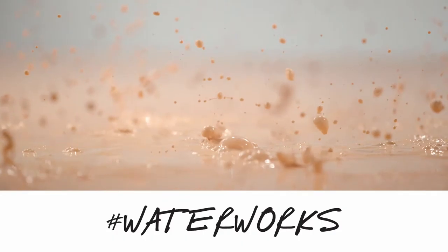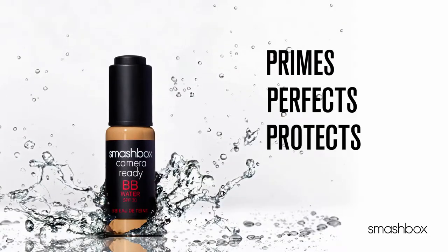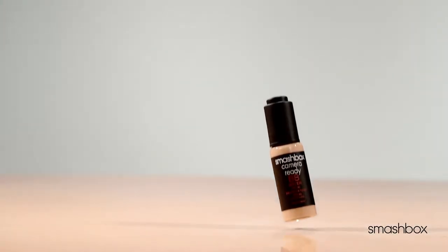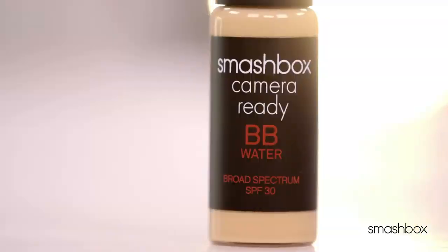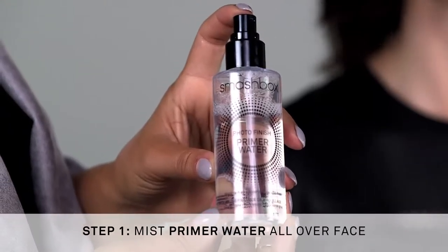In just one drop it primes, perfects, protects, and hydrates. Plus it's oil and alcohol free, so there's no shine and no drying. Pigments are literally suspended in water, so you get this gorgeous demi-matte complexion that's never flat. That's why it's the perfect product for our no makeup makeup look.